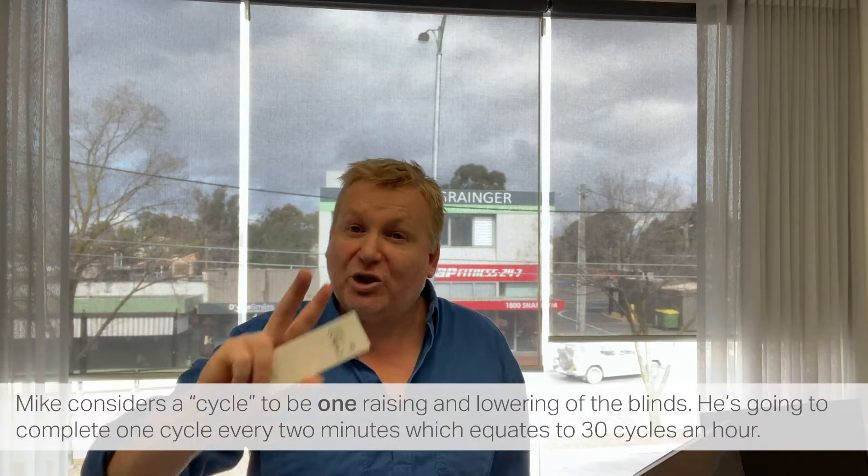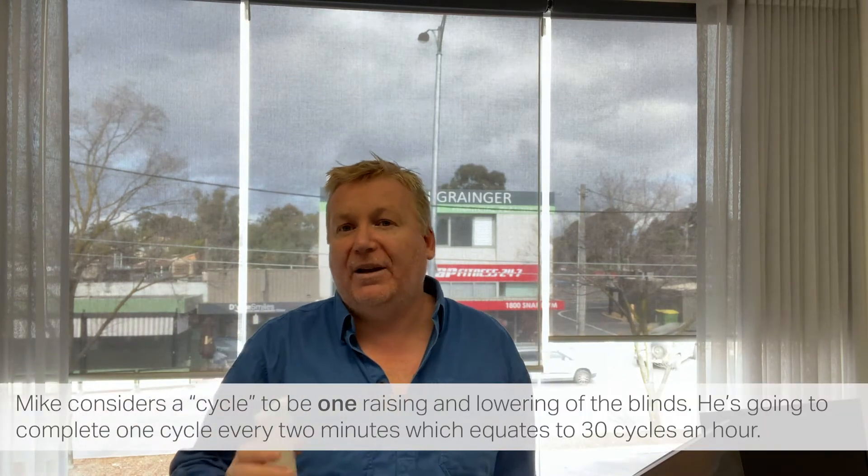What I'm going to do is stand here for the entire day and every minute I'm going to push the button to make it go up and down, meaning every two minutes I've completed a full cycle. I'm going to film this video in time-lapse. I've got a clock set up in front of the video so you'll be able to see the time and the time-lapse.